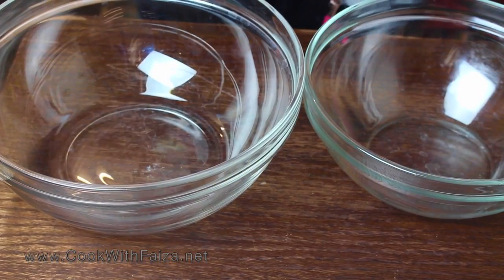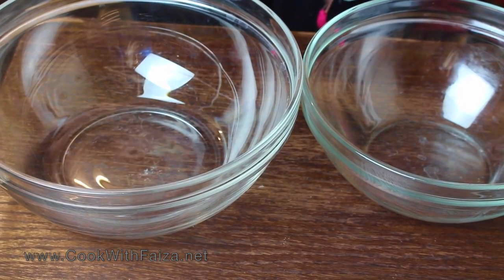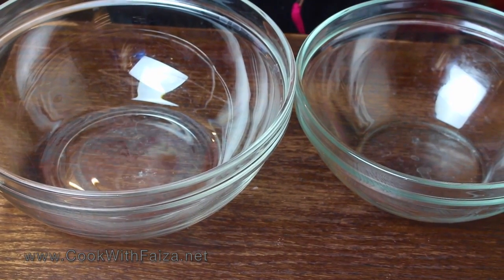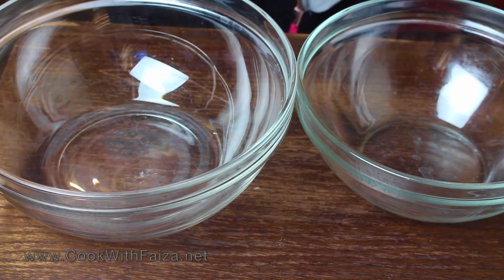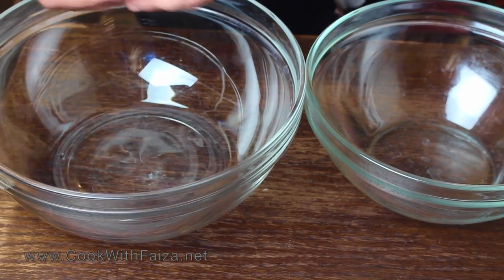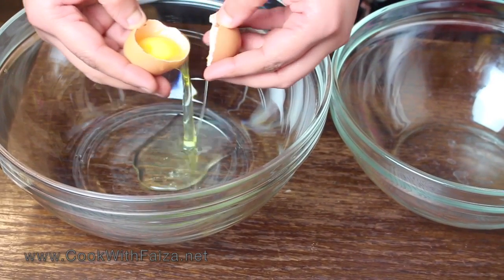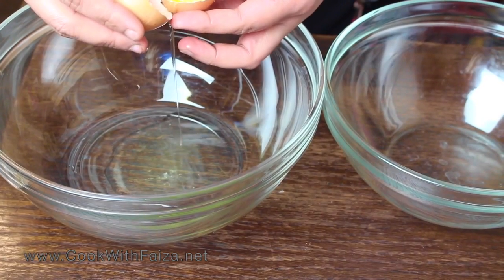You will need two bowls here. I am going to give you a tip: you should separate the egg whites from the yolk carefully. You should not let any yolk touch the egg whites. Put the egg whites in one bowl and the yolks in the other.